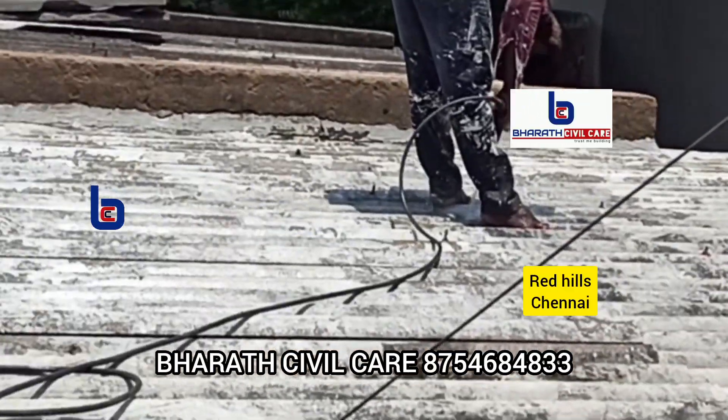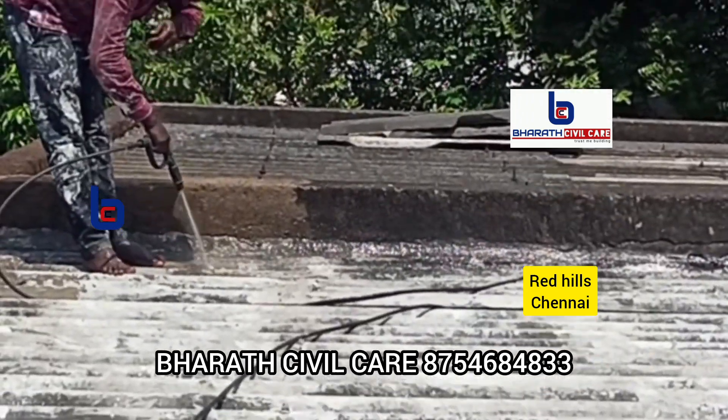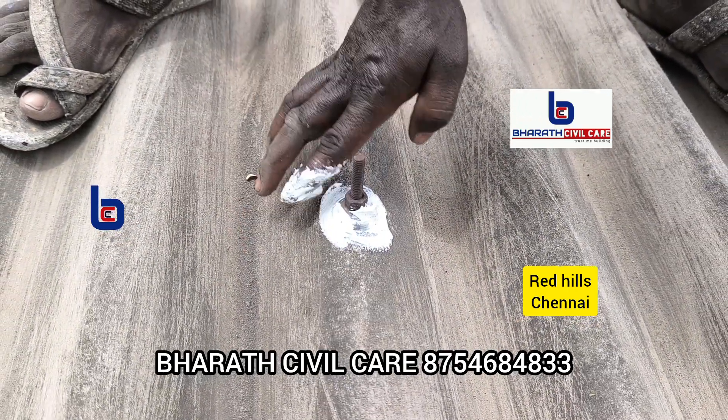We have a bitumen sheet made. We have to clean it. It will have a nice terrace. We will clean the surface properly.